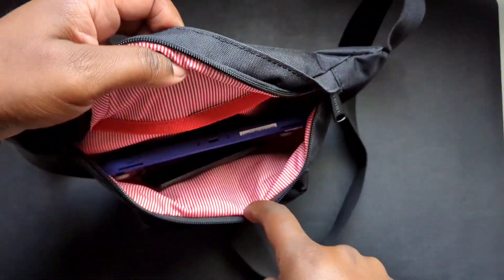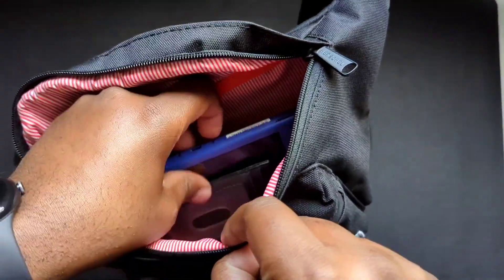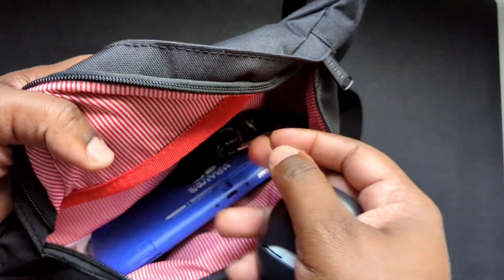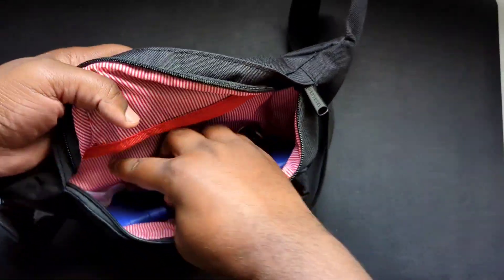In the larger compartment, I'll generally keep my Switch, wallet, keys, and my Pixel Buds Pro.